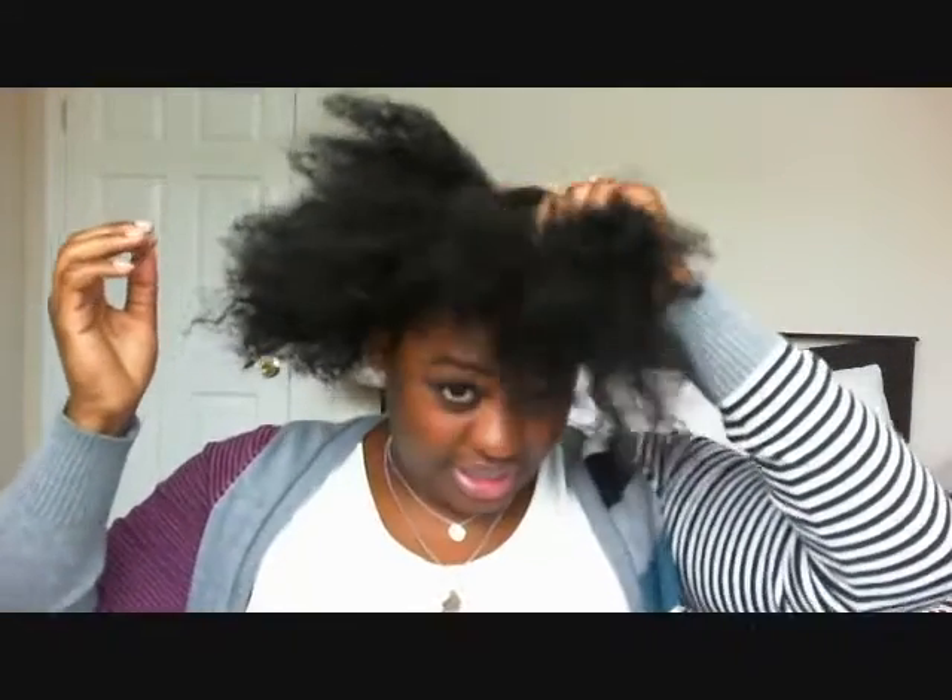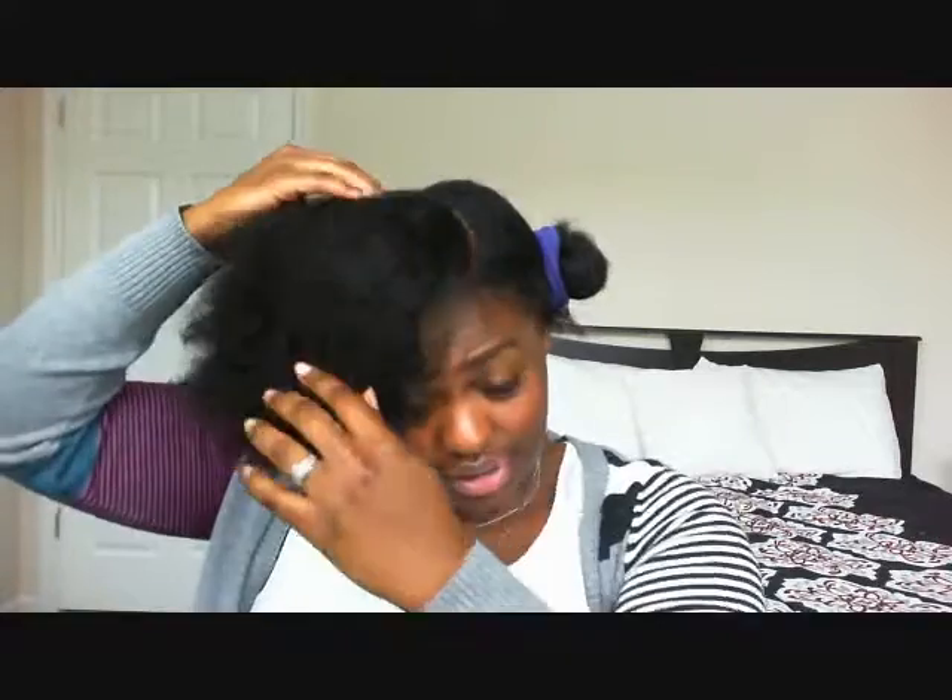Now I'm going to finger detangle my hair. I keep my hair detangled, but whatever you've got to do — whether you need that wide tooth comb I showed you in the beginning, this would be the time to use it. I just finger detangle because my hair is pretty much already detangled.